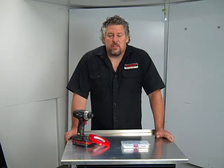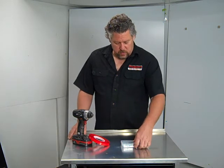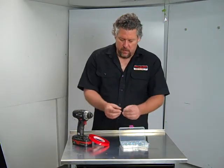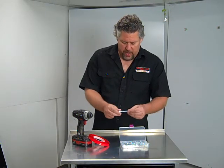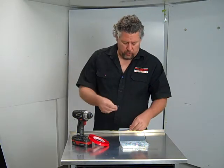Hi, Charlie at Midwest Race Cabinets. This is our new universal installation kit. It comes with an assortment of 3/8 headed self-tapping screws, all the way up to 2½ inch. Those will work good for going through the tubing into the floor of the trailer.